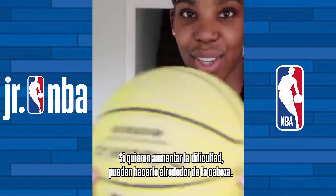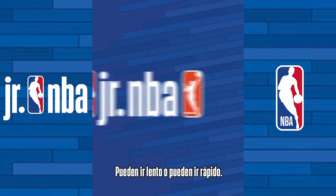If you want to get challenging, you can smack it right at your head. You go slow, you go fast.